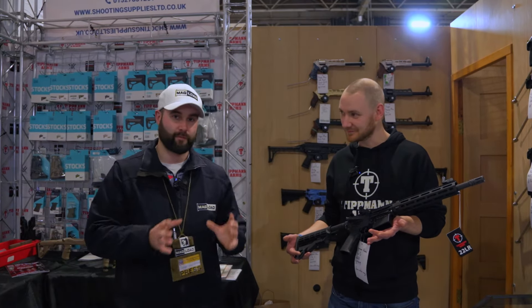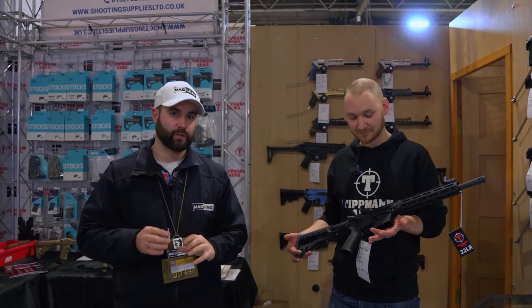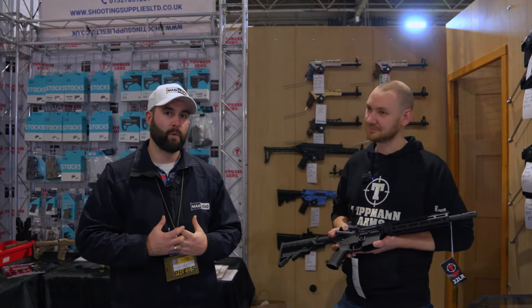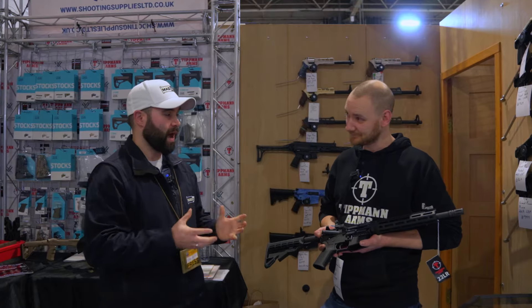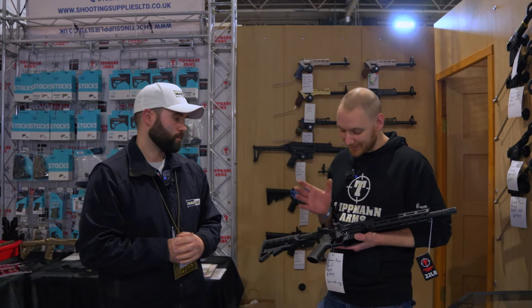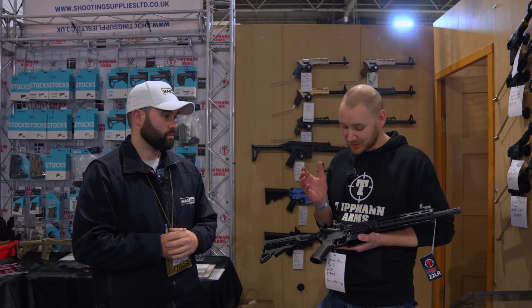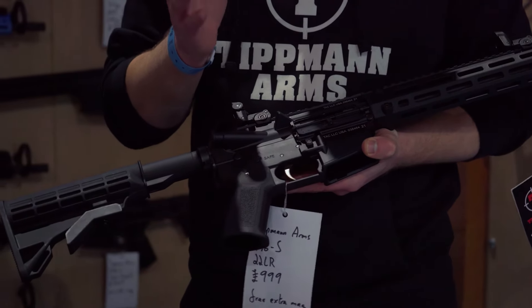We've been having a little chat beforehand and it turns out there are actually three different generations with slight tweaks, with the latest offering having quite a lot more in terms of aftermarket drop-in components. This is a Gen 3 rifle — the latest version — and the biggest change came really going from Gen 2 to Gen 3.